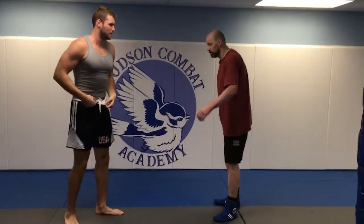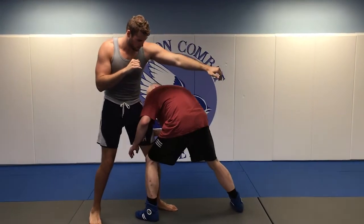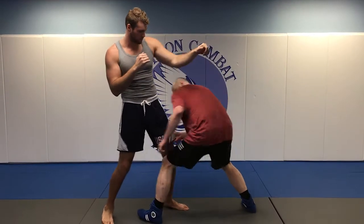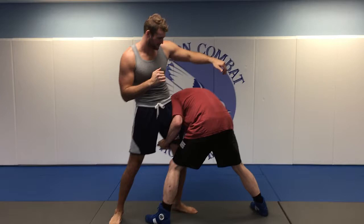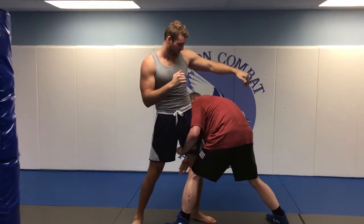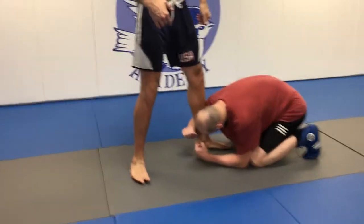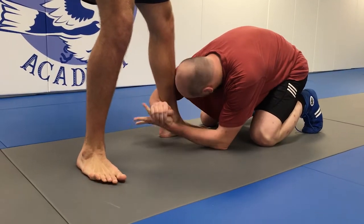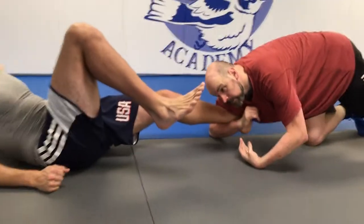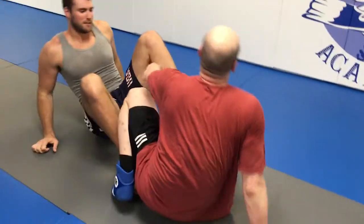As a bonus, if the takedown fails — let's say you try it, boom, he hips in, you can't take him down, he's too strong — don't try to wrestle him, especially a bigger guy. You can step back, switch your hands to the back of his Achilles tendon, grab your hands, and apply pressure with your shoulder while pulling. Now we're able to attack the leg. It's very hard to stay up from that.